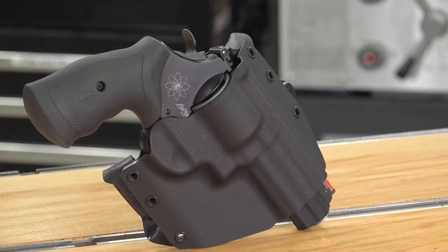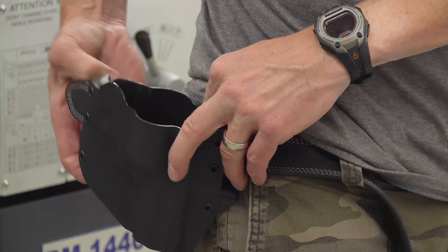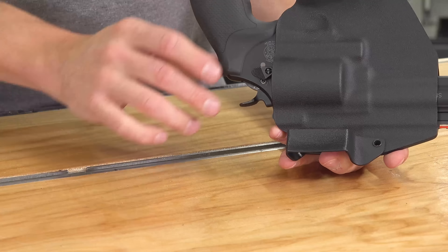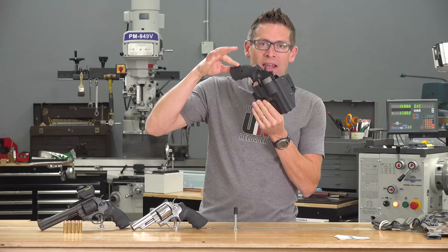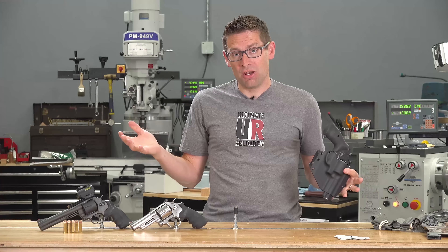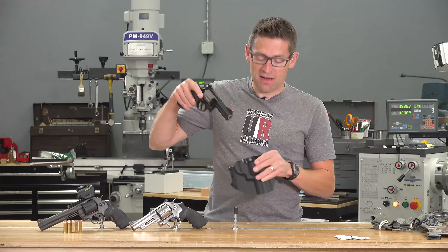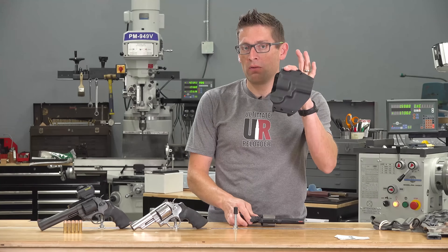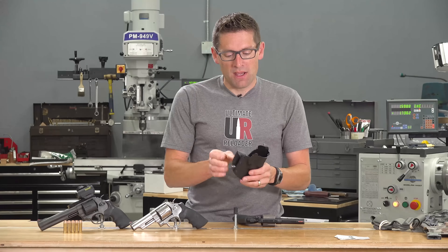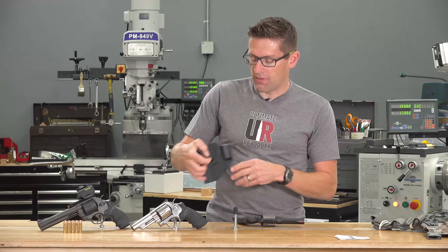The Ronin is a Kydex outside-the-waistband holster that follows the profile of your hip. I really like the way it retains the gun — Gunfighters Inc.'s slogan is 'retention defined,' and it's all about this little click. It's easy to push in but very solid; the gun is not going to fall out if you shake it upside down. So if I'm in the field negotiating a rock climb, I don't have to worry about my gun falling out, but when I need it, it's right there. This is actually the Ronin 2.0, which signifies when Gunfighters Inc. went from foam forming to vacuum forming — the lines are a little crisper. It's got hand-formed belt loops with grip tape inside so it's not going to walk around on you.